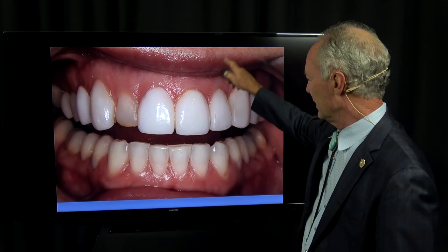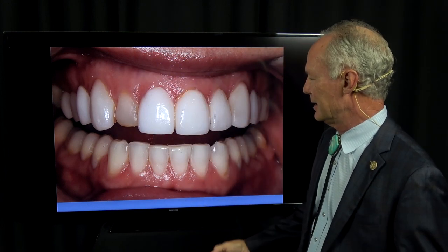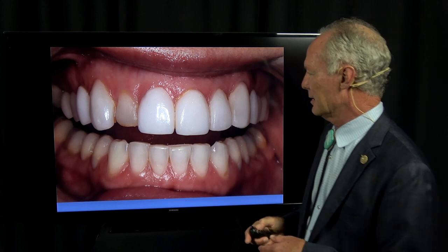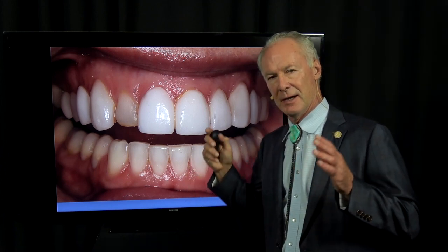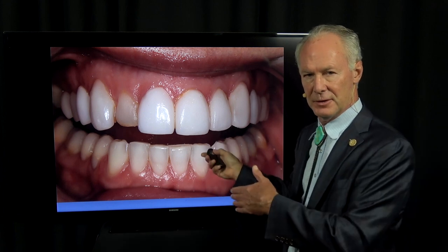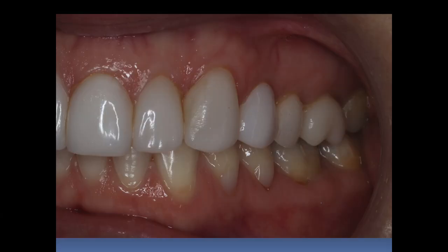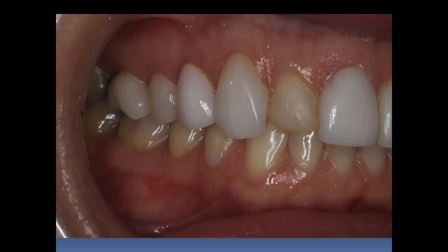You get leakage, you get stain between the teeth — they just are not aesthetic. To have an excellent result, you've got to do something to the tooth, in my opinion. See just the leakage, stain — they're bulky.